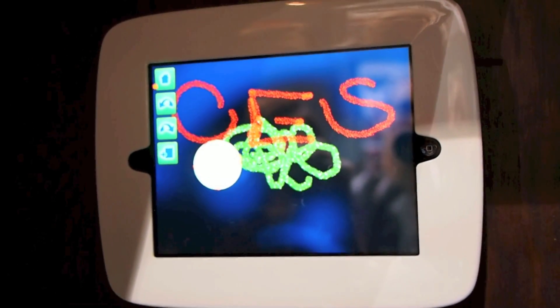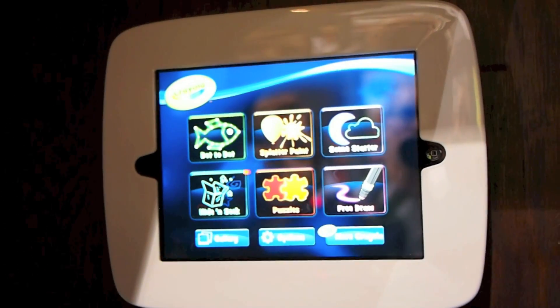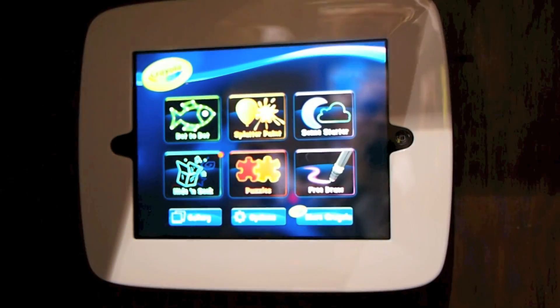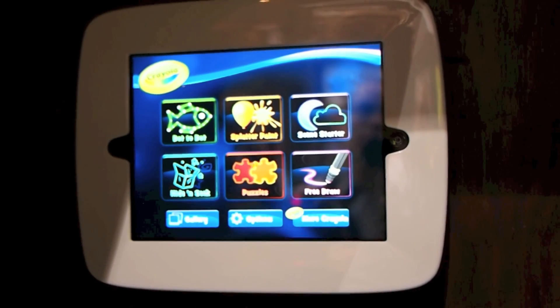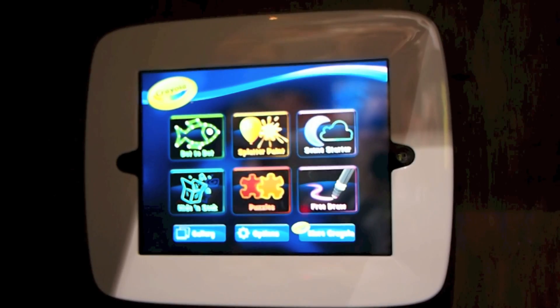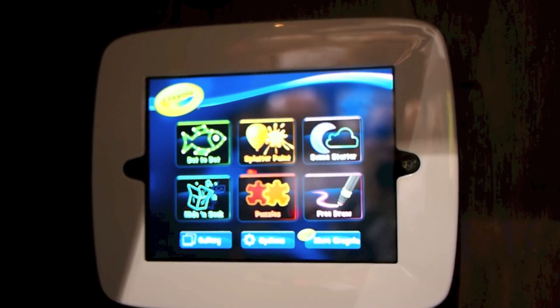There's other activities on here — this is the free draw, but we've also got dot to dot, splatter paint, puzzles, lots of other activities for kids to have fun with. It's really kind of a fun little magical toy to play with; you're not even touching the iPad, it's magically responding to your every move.